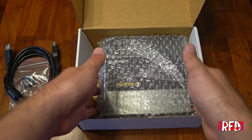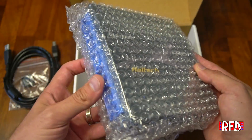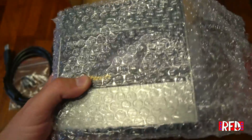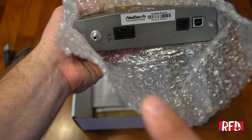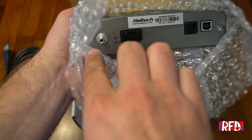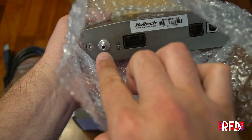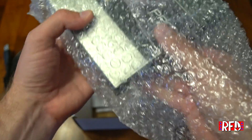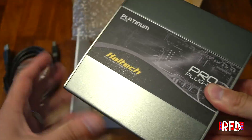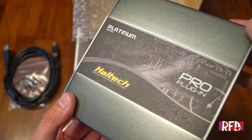Now to the meat of what we're looking at — this is the Haltech Platinum Pro plug-in ECU. Looking at the front side, on the left we have Haltech's built-in MAP sensor, so you would run a vacuum line through the engine bay, through the firewall into the cabin and plug it in here. It has a metal case with a nice finish and a semi-gloss decal.